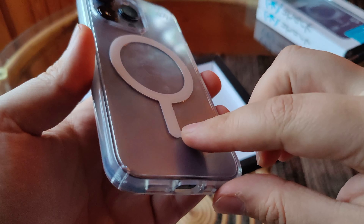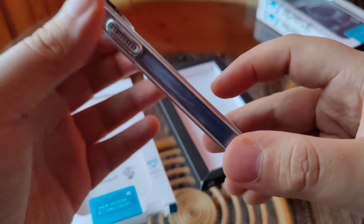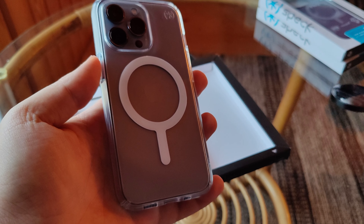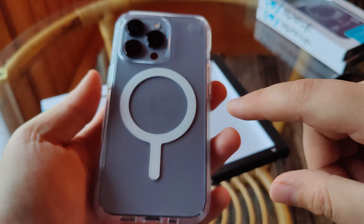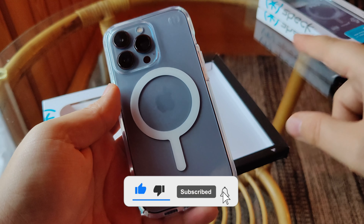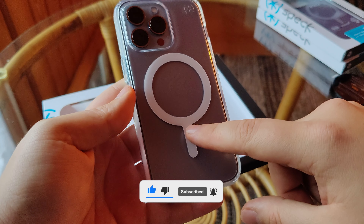In terms of fitment, it is very snug on the phone. This is made of a hard-type TPU, so none of that flexy stuff. Because of the extra magnets with the MagSafe technology, it is very MagSafe compatible. Links will be in the description box below — remember to subscribe for more of these videos. There will be more Speck cases coming up. Catch you on the next one.